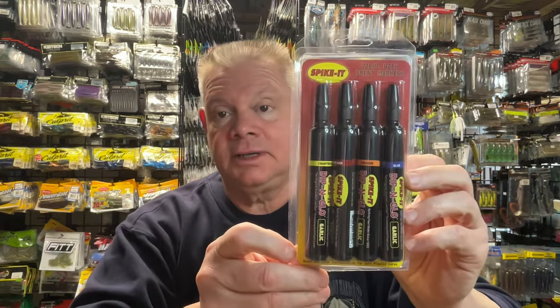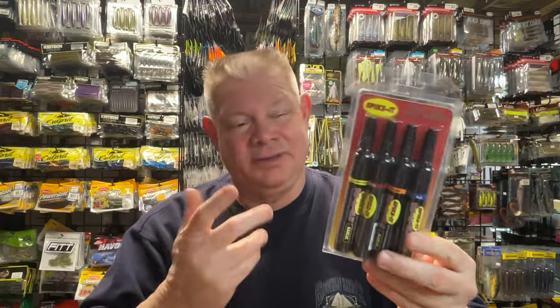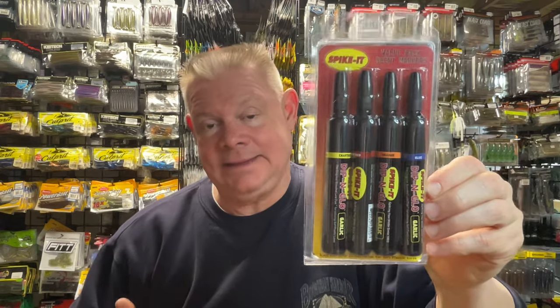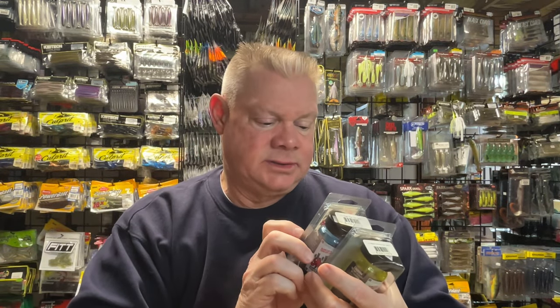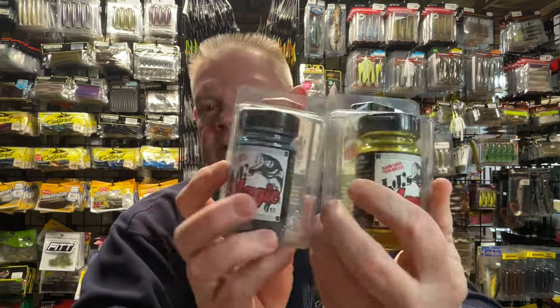As far as getting a scent and a dye at the same time, the easiest way in my opinion is with these Spike-It markers. This pack comes with blue, orange, red, and chartreuse. So if you want to put some color on your baits — even a jerkbait, you could put a chartreuse line through it, though this will rub off. These are great because they're also garlic scent, so you're getting garlic scent added plus the dye. You could also use JJ's Magic — these are both garlic, one's blue and one's chartreuse.